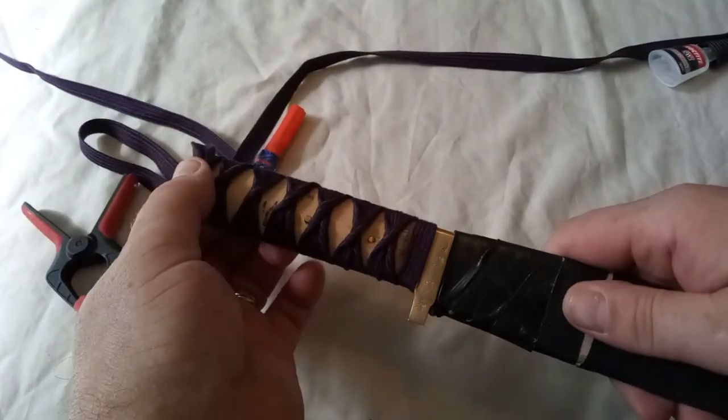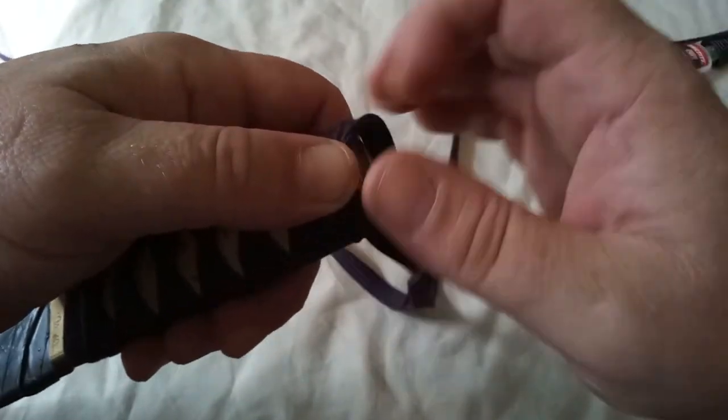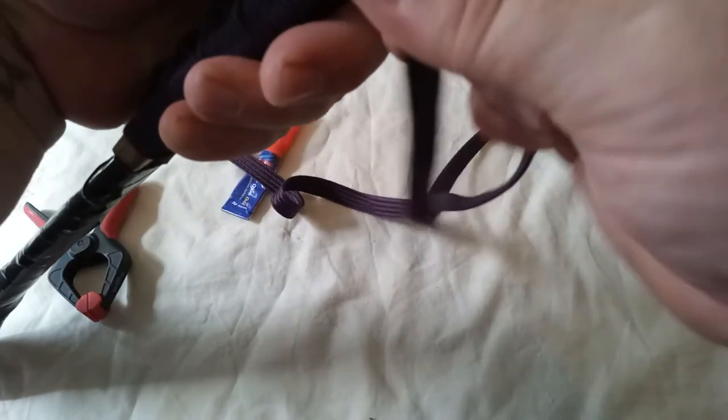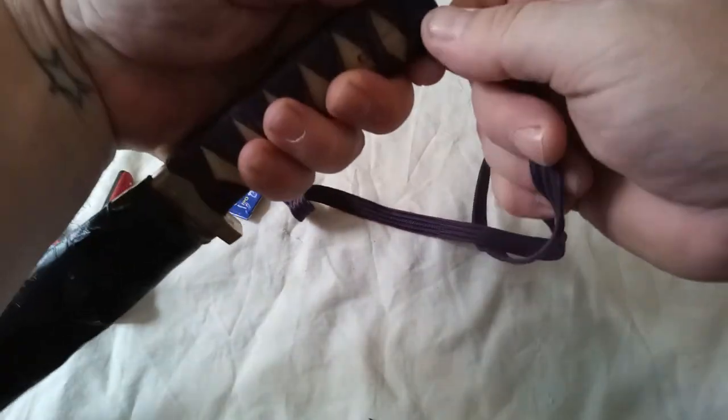That's just about done. I'll try and finish it off. The reason I want to extend that slot in the top is to tie these through and finish it off like that.